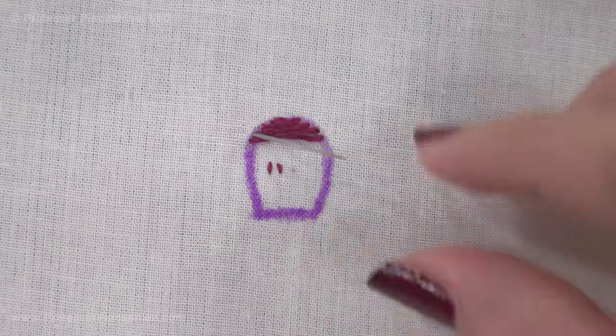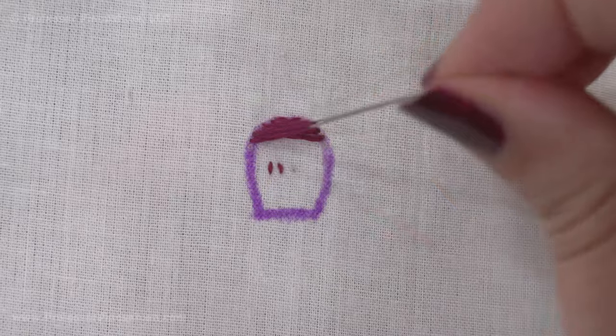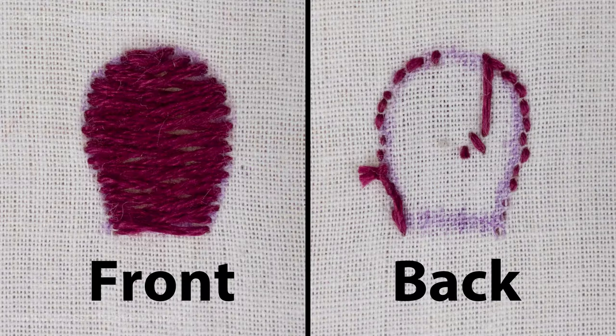On the back, it should look nice and neat, and you won't have a knot back there as well. Here's what it looks like when finished. You can see the stitches are criss-crossing over each other, which gives the embroidery a cool effect and texture, making it a fun filler stitch to use.